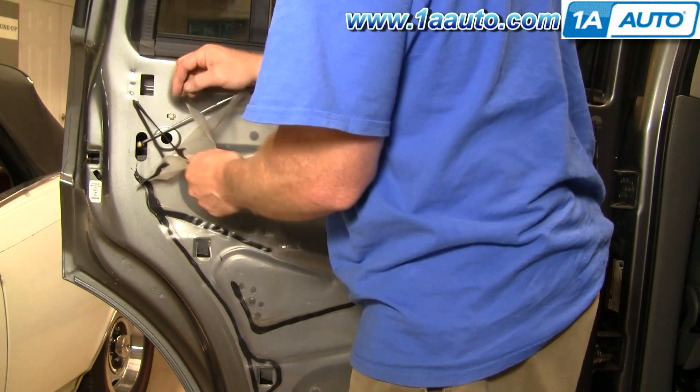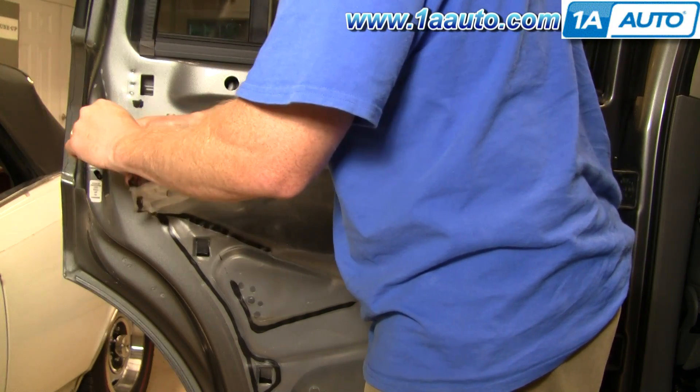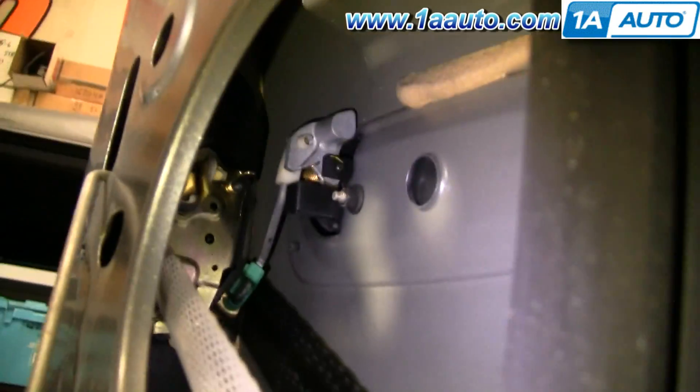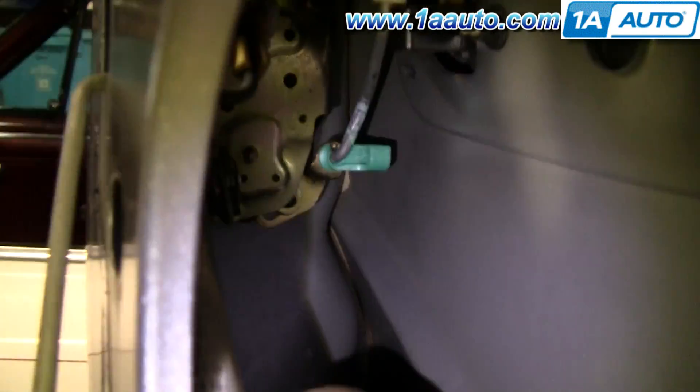Pull your water shield down enough so you can access the upper inside of the door. There's your door handle right there. See there's a little green clip here. Reach in with your thumb, pull that clip off, and pull this rod right out.